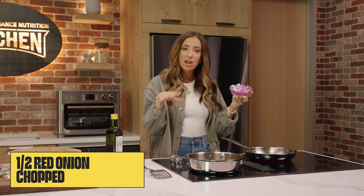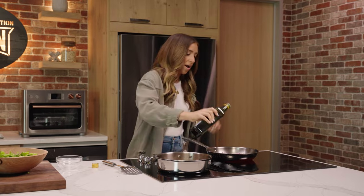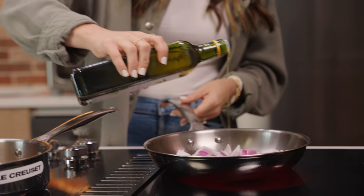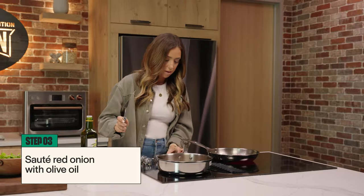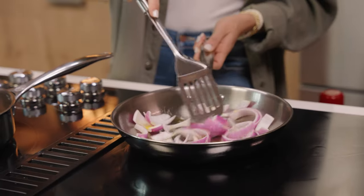We have about half a red onion chopped. We're going to add in just a little bit of olive oil for some flavor and to really sauté these onions up. Then we're going to crank it down to a lower heat and let them simmer a little bit.